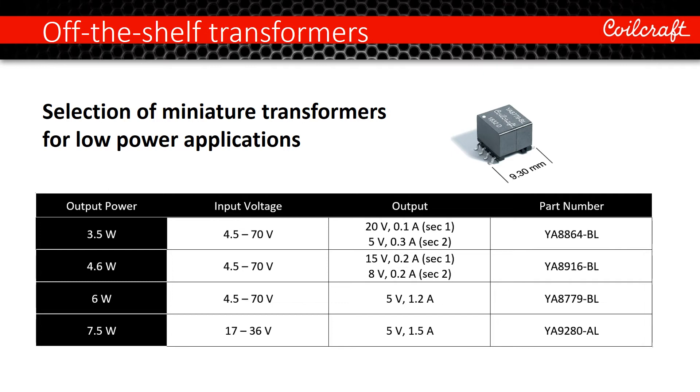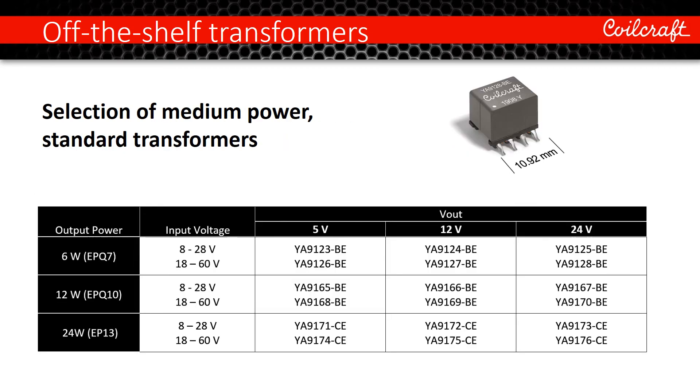Coilcraft's selection of standard miniature transformers for low power applications includes a variety of turn ratios to produce common outputs from wide input voltage ranges. We also offer a variety of medium power transformers with common output voltages and optimized sizes.